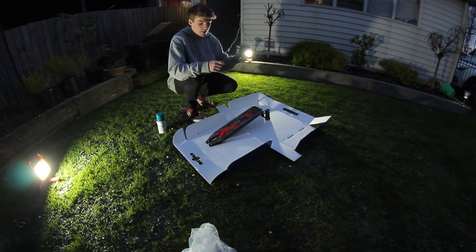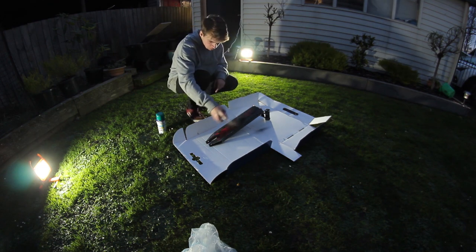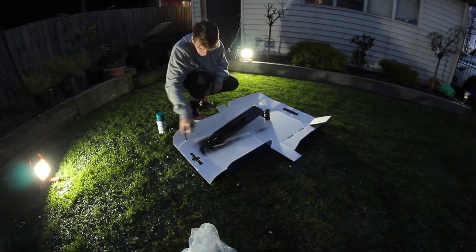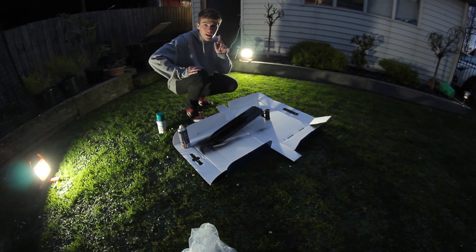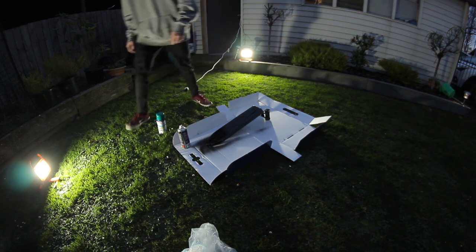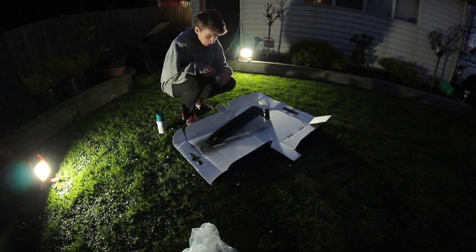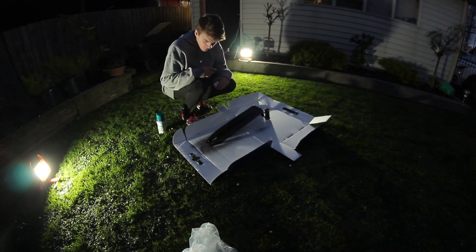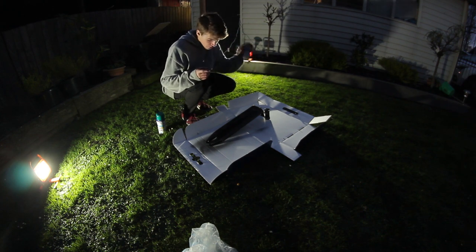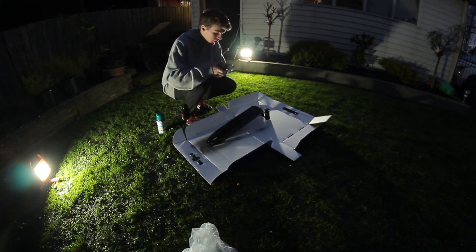I'm going to leave that for a little bit and I'll be back. Okay, it's been about five minutes now and I can see where I have to touch up around the grind marks, so I'm just going to quickly do that and then get on to the rest.